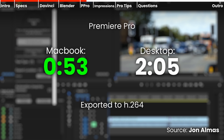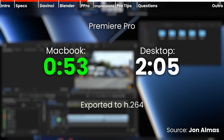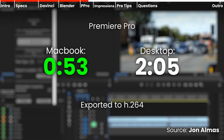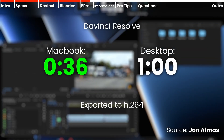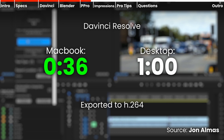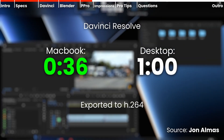For the Premiere Pro test, the MacBook scored 53 seconds; the desktop scored 2 minutes and 5 seconds — an insane difference. To further verify, I compared DaVinci Resolve results: the MacBook scored 36 seconds, the desktop scored 1 minute — almost twice as fast. These results are mind-blowing. The MacBook is faster than desktops.